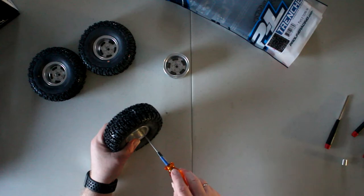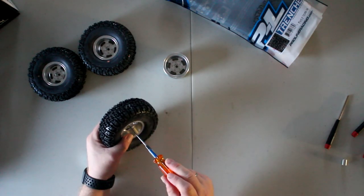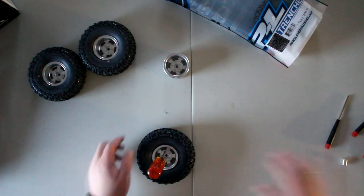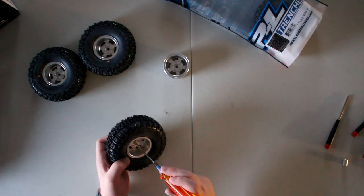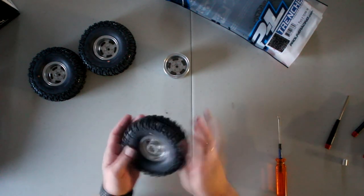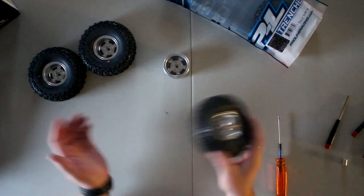This is almost done. I do not put any Loctite — I just recheck them once in a while. And there we go — I recheck my bead to make sure it did not pop anything, and there you go.